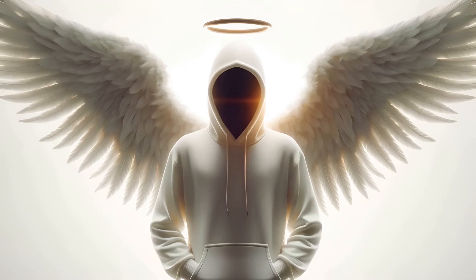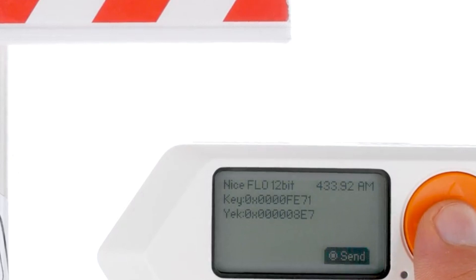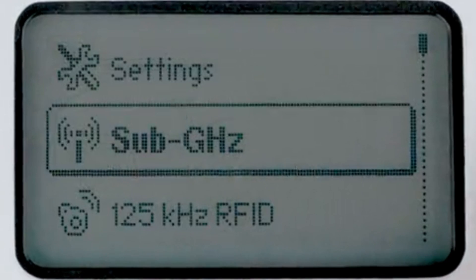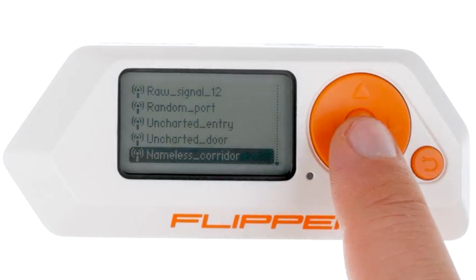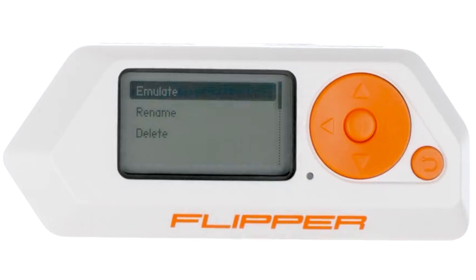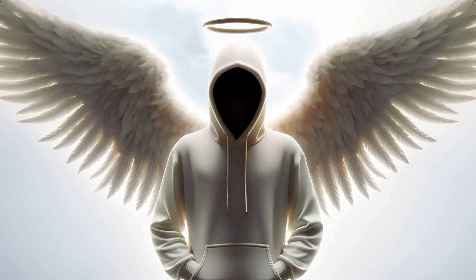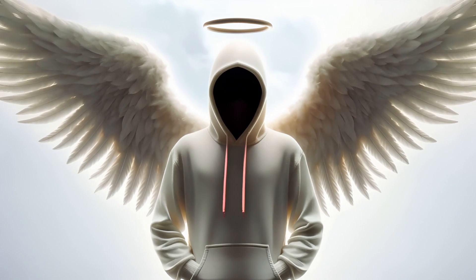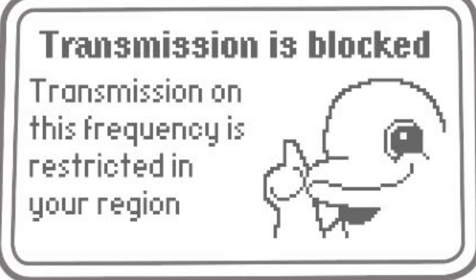Transmitting Signals: Flipper Zero can transmit stored signals that are recorded on permissible frequencies within the area in which it is being used. A stored signal is transmitted by: 1. Going to Main Menu, choosing Sub-Gigahertz, and then Saved. 2. Selecting the desired signal and pressing Emulate. 3. Hitting Send to transmit the saved signal. Keep in mind that some frequencies are restricted for transmission in certain regions. Flipper Zero is capable of receiving signals across all operational bands, but can only transmit at legally permitted frequencies.